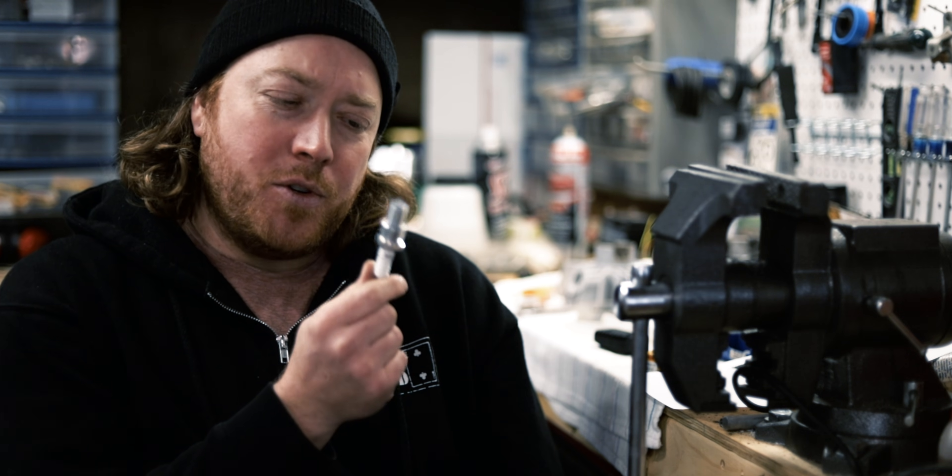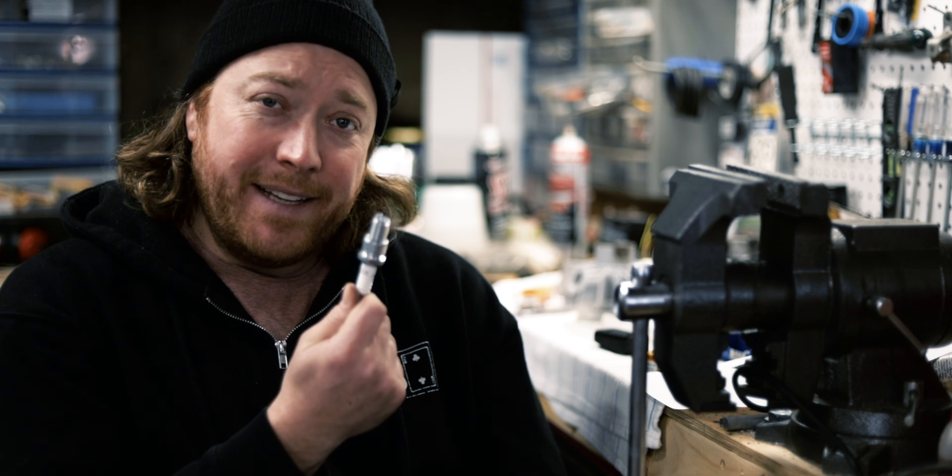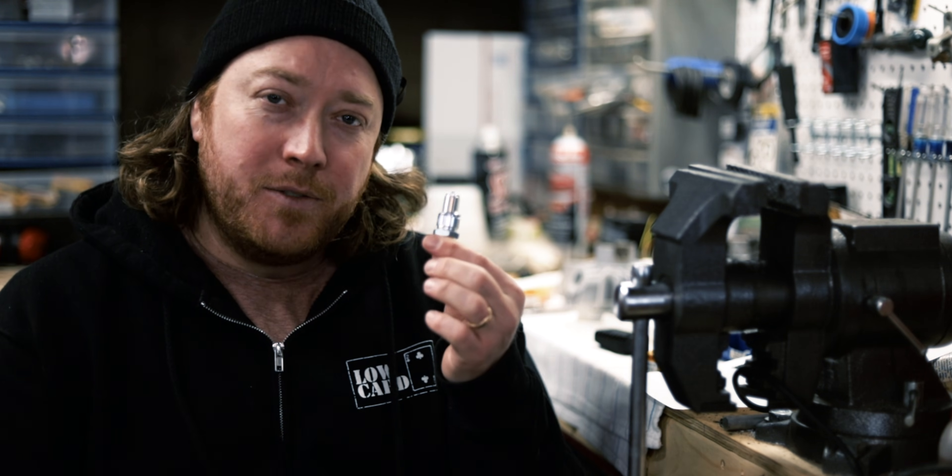I don't know the real reason spark plug companies don't do this. Maybe it's because if they did, you would see how easy it is and then you'd stop buying performance spark plugs. Side gap plugs work great with lateral gas porting — I'll post a link to a video for that.